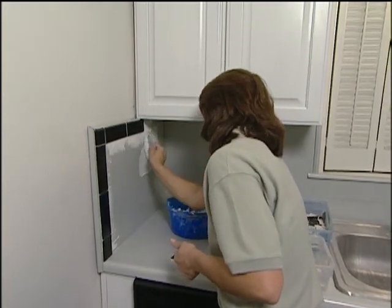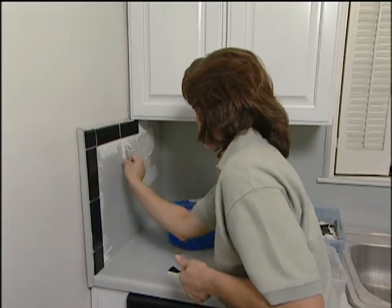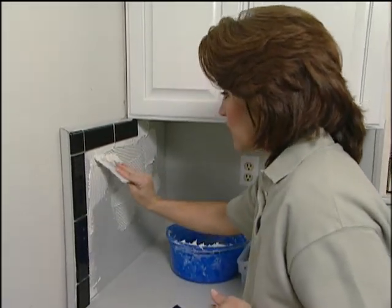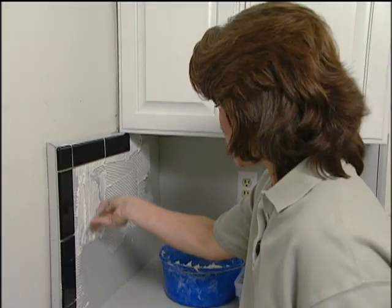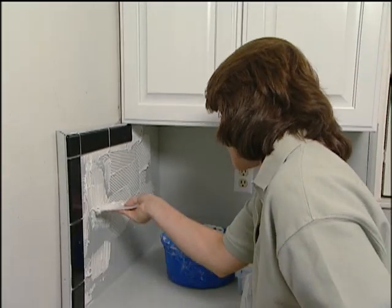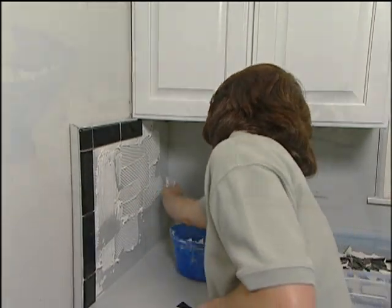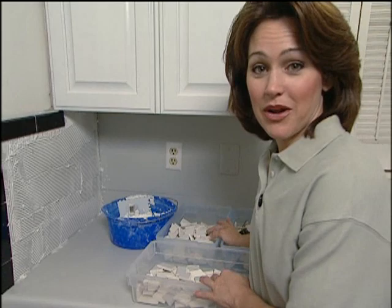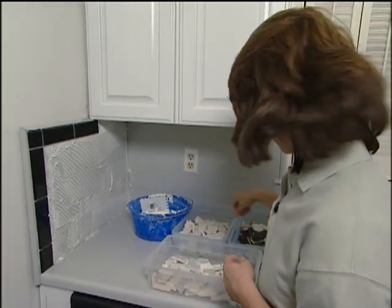The reason that you want to work in a small area is because you're adding mastic for your tiles. If you spread the mastic over a larger area, especially since you're using smaller pieces of tile, the mastic would dry out before you'd have time to get all of the tile installed. Now I have all of the tile broken up and separated by color. Now comes the fun part — putting these on.